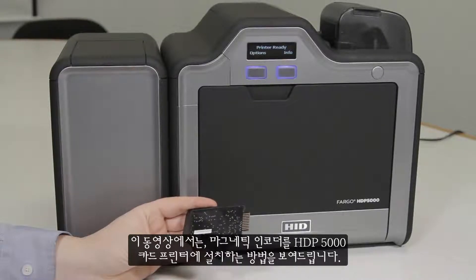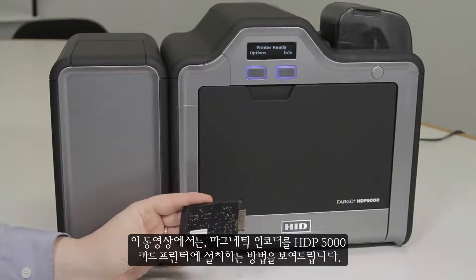In this video, we will be showing you how to install a magnetic encoder into an HTP 5000 card printer.